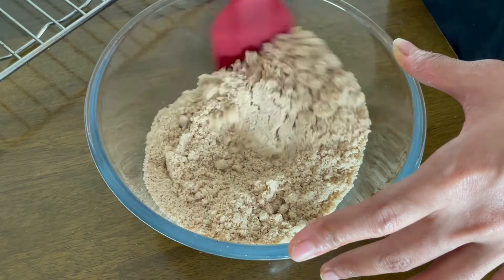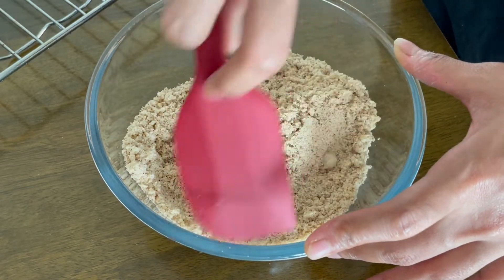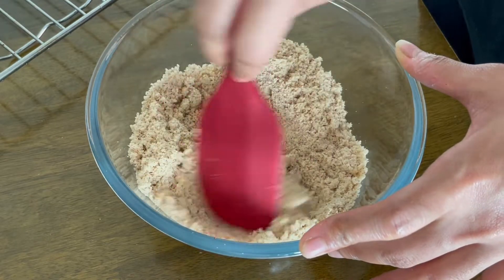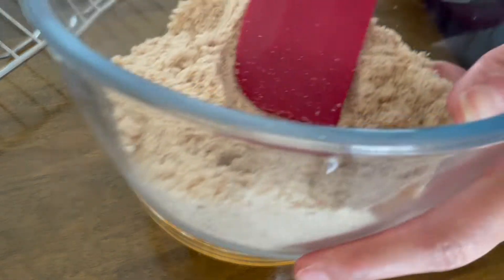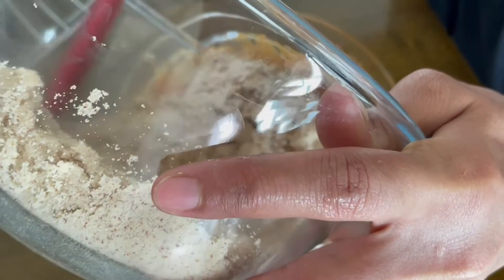You can also add in dark chocolate chips, raisins, or any nuts of your choice. For me today, I'll just keep it simple. Once I've put all the dry ingredients, I'll mix well with a spatula. Then I'll bring back my wet ingredients and add all my dry ingredients into them.